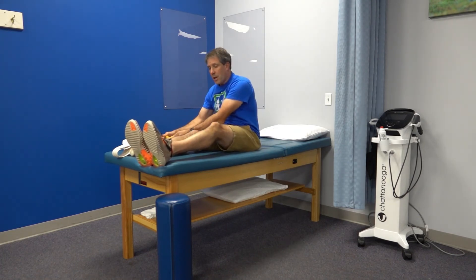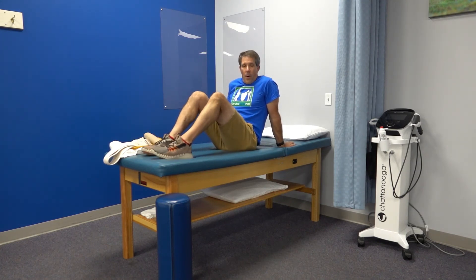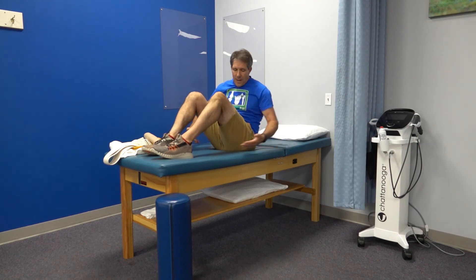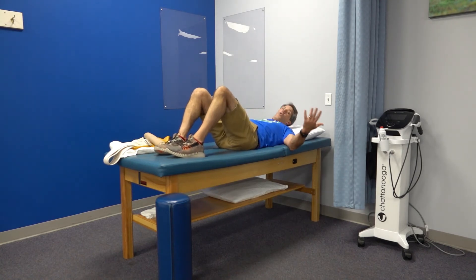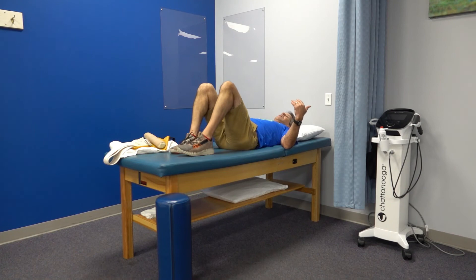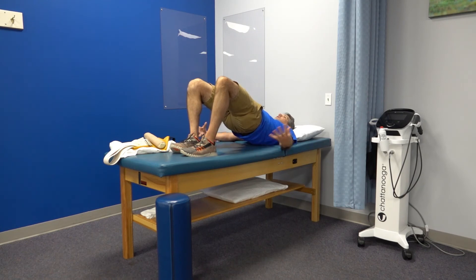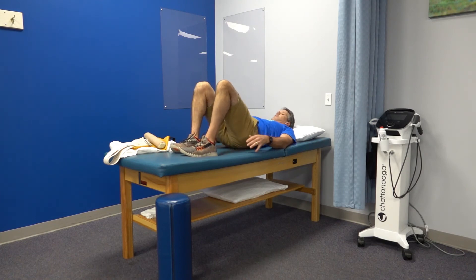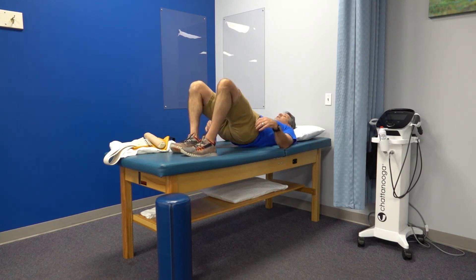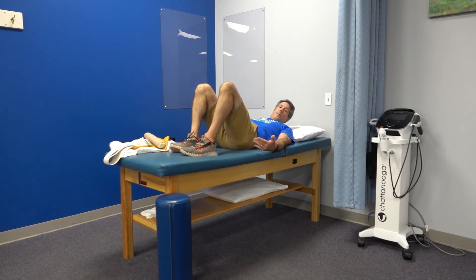While in this position, we can also work the back-side muscles with a bridge. If you don't have back pain, this is a great exercise to activate the hamstrings and gluteal muscles. Lie flat on the floor or table with knees bent and hands at your sides. Pick your bottom straight up, squeeze the glute muscles together, hold for a second, and then come back down — no momentum, slow and controlled.